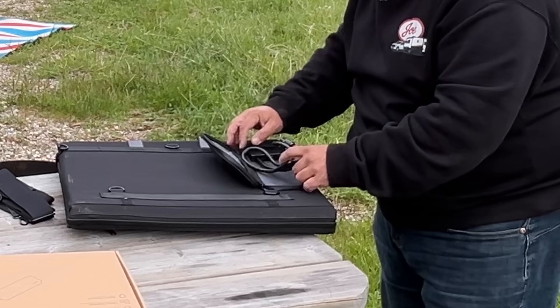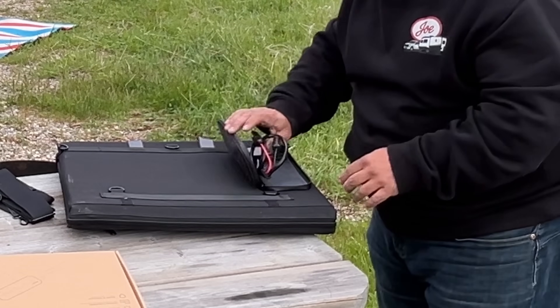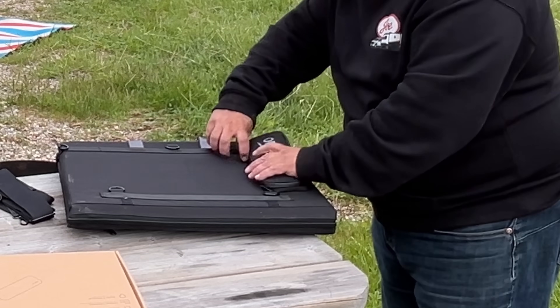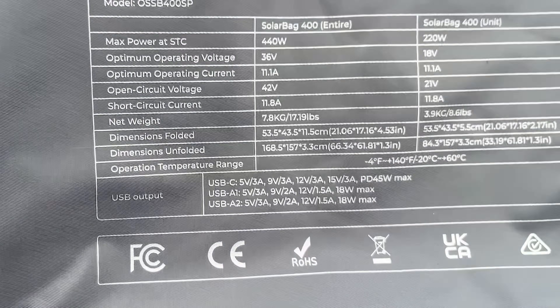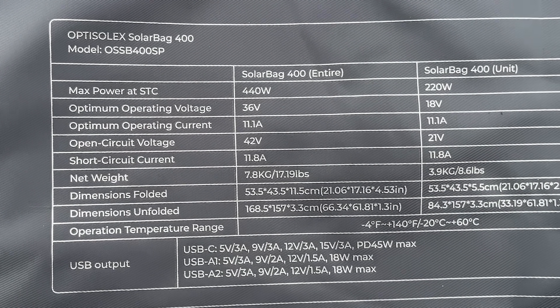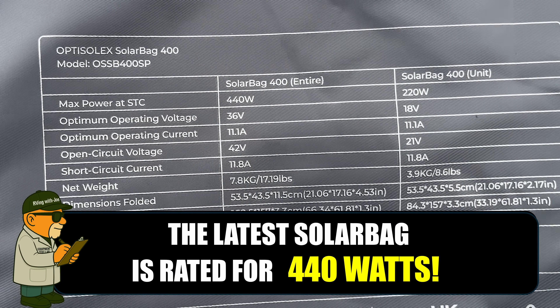It's a slightly different configuration of the bag, but it's the same deal. You've got the USB and the USB-C right here. And here's some stats on it — 440 watts, so 220 watts per side.